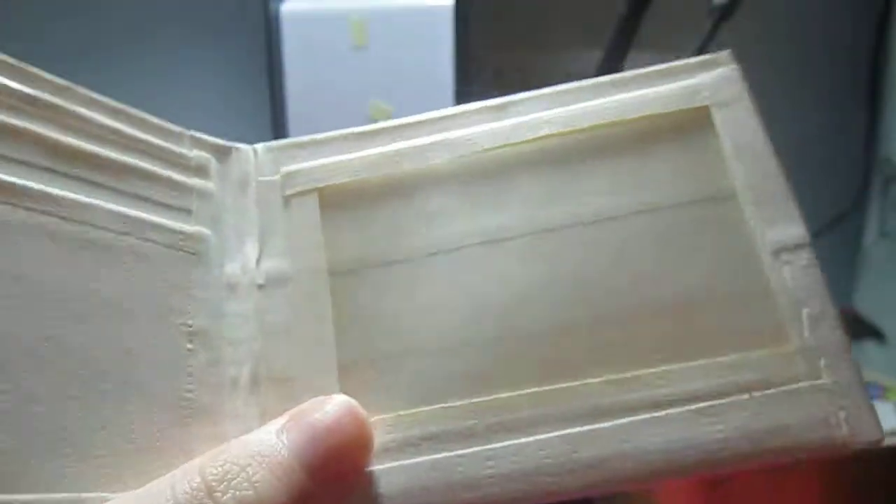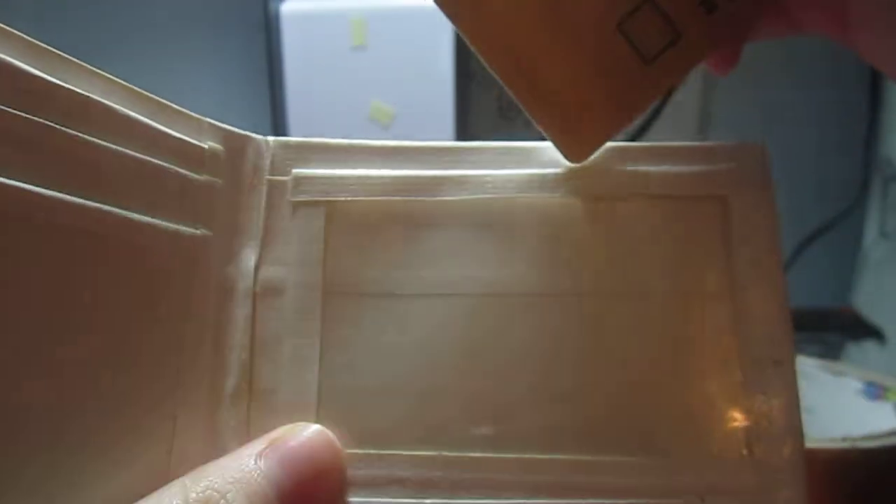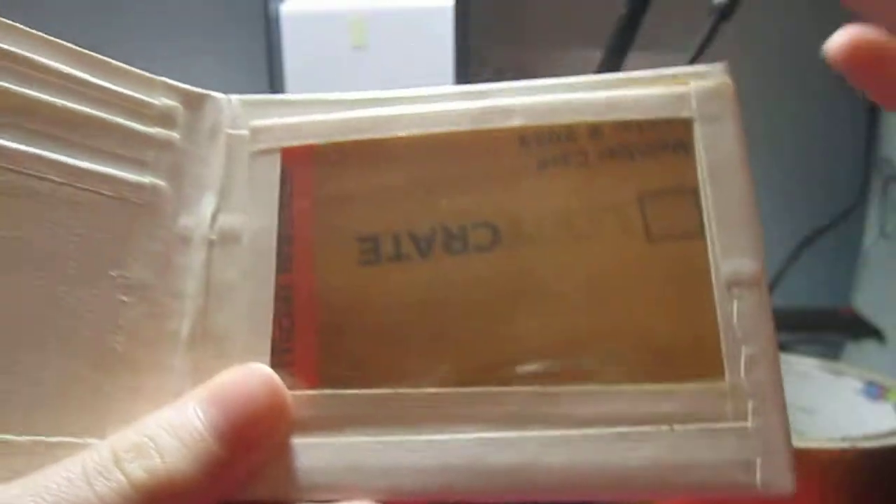The inside is all white with an ID slot over here, and then three pockets over here, just like usual. And then the wallet will fold with cards and stuff inside.